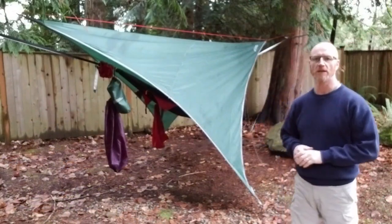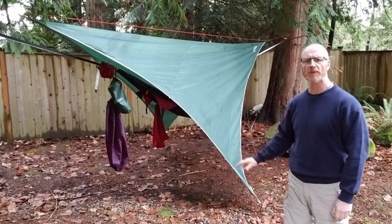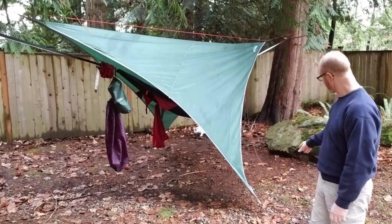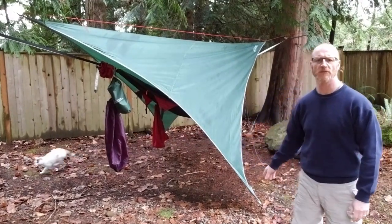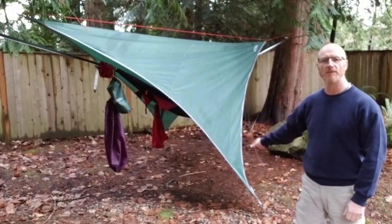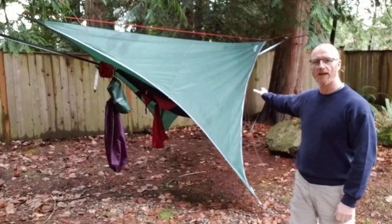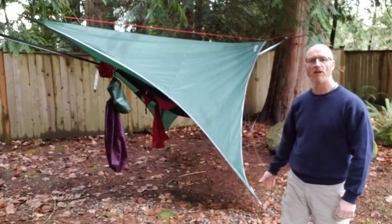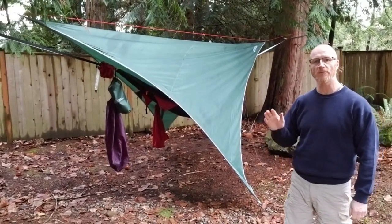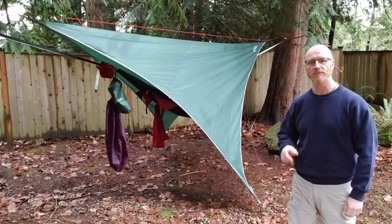You might want to see the foul weather configuration for using this tarp. What I've got here is the corner right down close to the ground — about three inches off the ground — and on the other side I've done the same. What this still does is give me a lot of room inside the hammock, but because it's down so close to the ground, the rain — even if it's blowing — isn't really going to get to me. There's another way to do this, and that's the porch style. I'm going to set that up as well so you can check that out too.